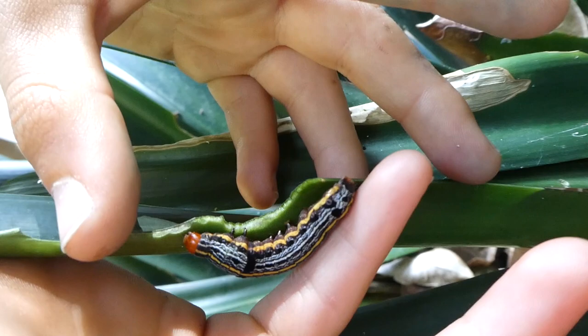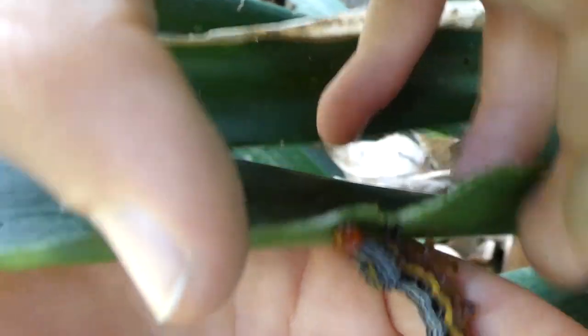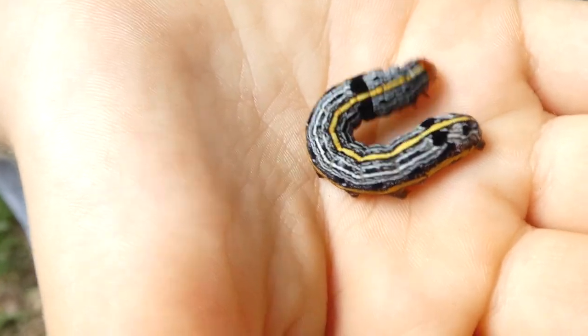They eat so much. After they pupate, the little moth is a creamy red colour.